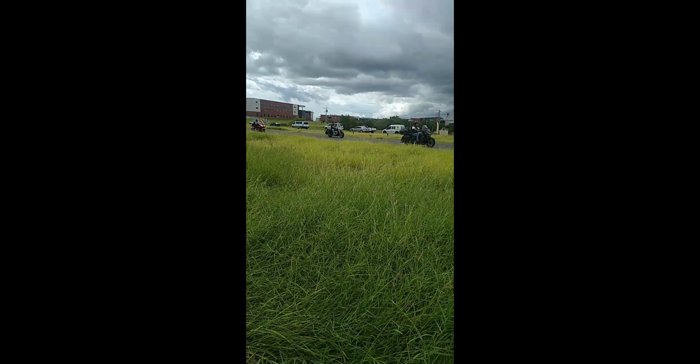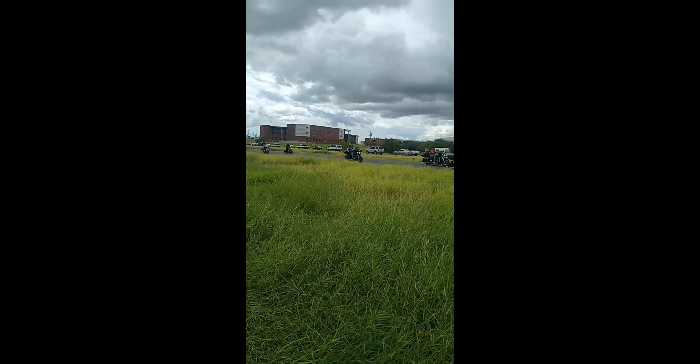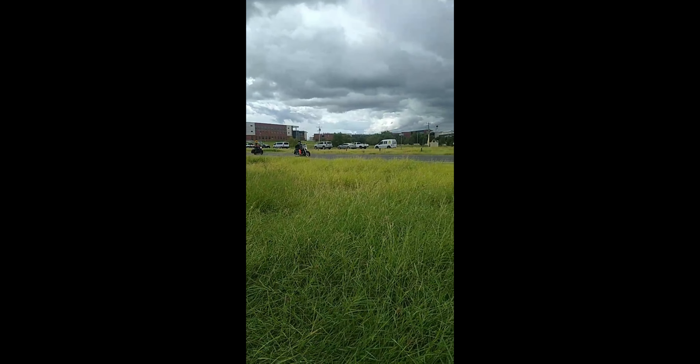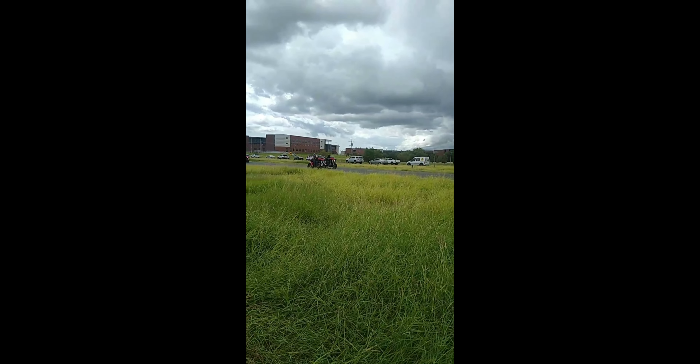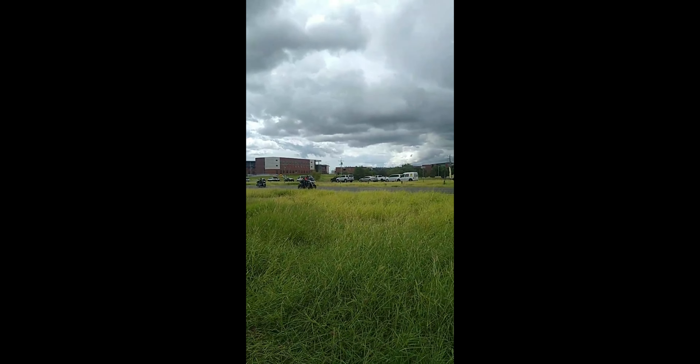Mr. Red, White, and Blue — lay down, here's a line. Mr. Red, White, and Blue, for these stars and stripes. Marching line, marching line.